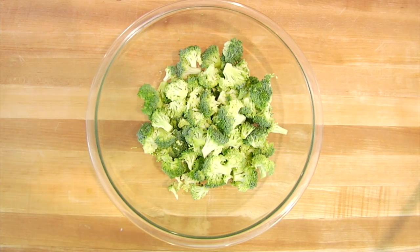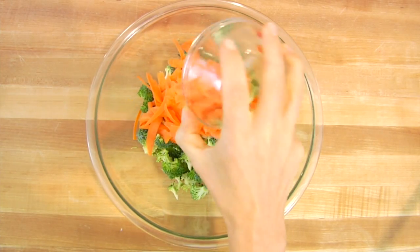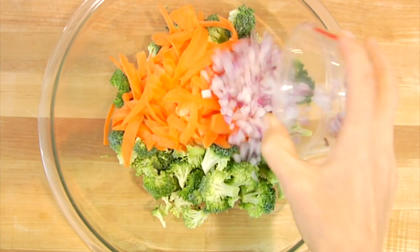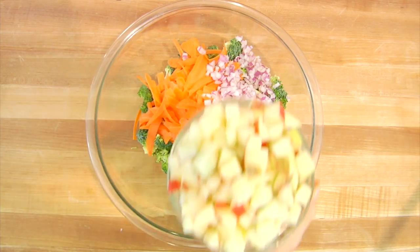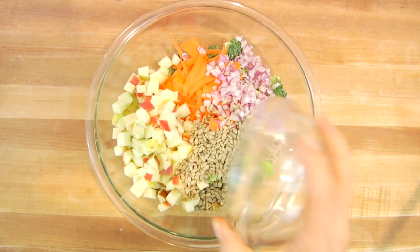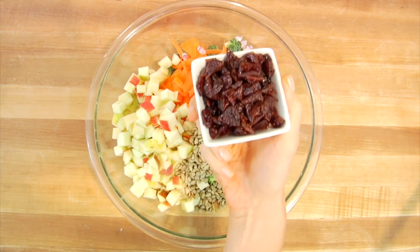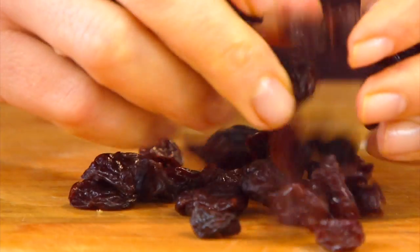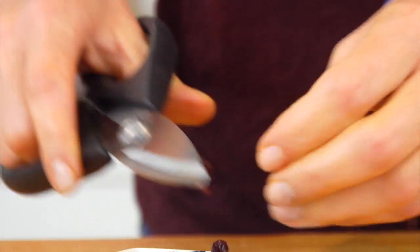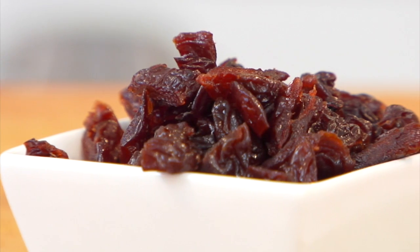Then add in some shredded carrots — just take a carrot and peel it with a potato peeler into nice short fat strands. A third of a cup of finely diced red onion, which adds a little sweetness and great crunchy texture. Two large apples chopped up, a half cup of sunflower seeds, and a third of a cup of dried tart cherries. I like to cut the cherries up with scissors so you get little pieces and you don't need as many.